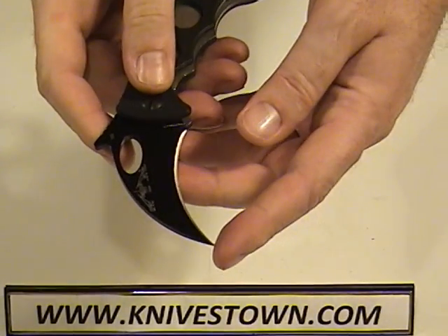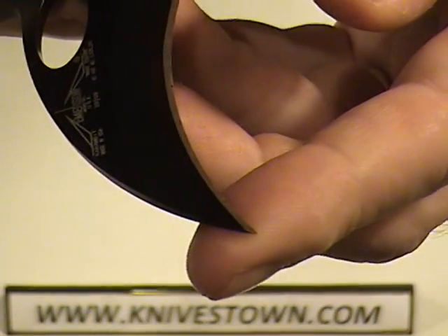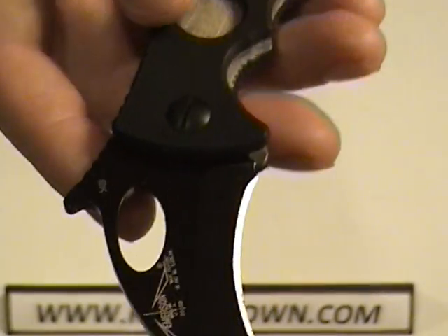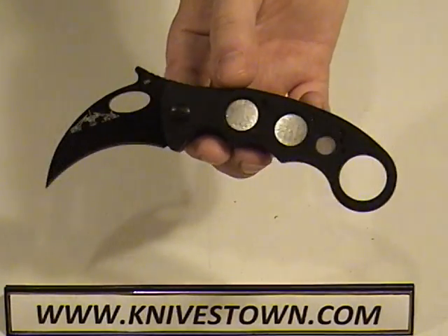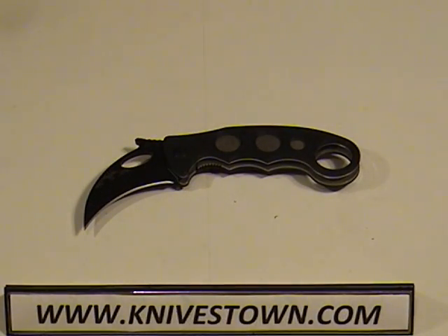This blade is very sharp, and that point is like a needle. It'll take anything you can throw at it. Very good. Alright, thanks for watching. See you again.